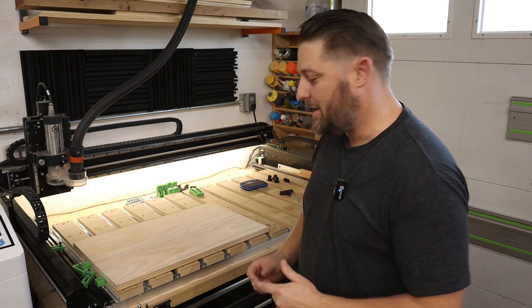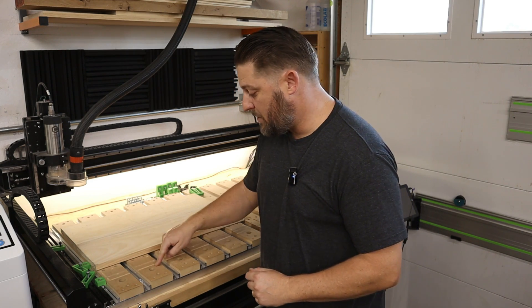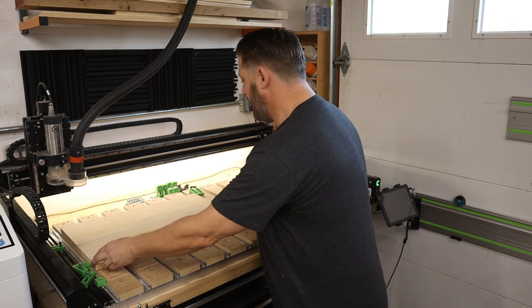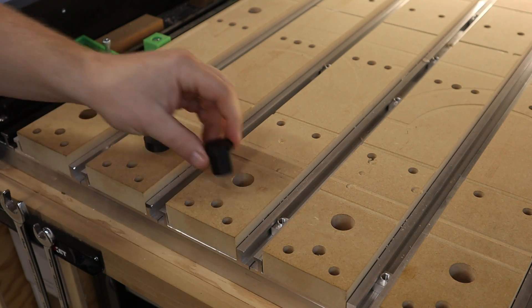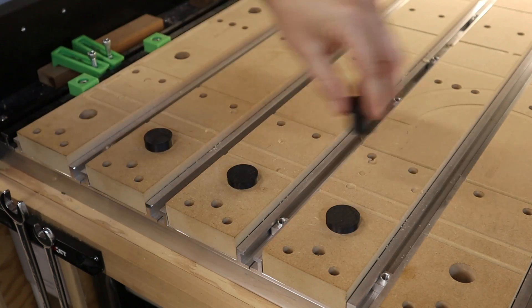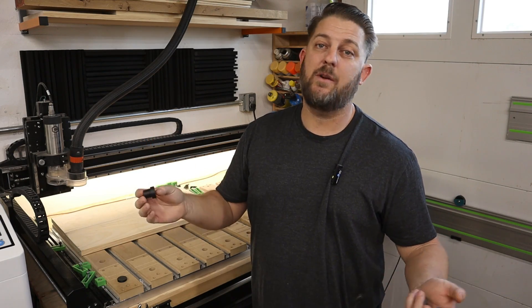Another change I've made to my slat file is I've inserted a series of 20-millimeter dog holes into select slats. What that allows me to do is use 20-millimeter dogs. I just 3D printed these and they work great for my use, but this will fit any standard 20-millimeter dog. And if you like three-quarter-inch dogs, all you have to do is alter the file — it's real easy.